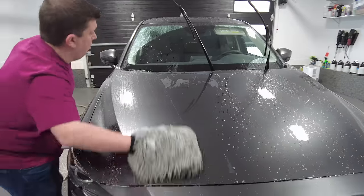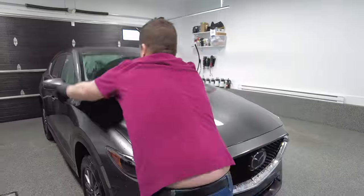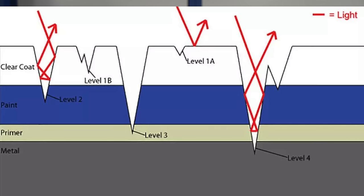Machine polishing is the best way to get the most significant increase in gloss, especially when measured with a gloss meter. If you look at paint up close through a microscope, it's not flat — it has hills and valleys. Scratches and swirls are induced during washing, towel drying, automated car washes with brush rollers, or using brushes to remove snow in winter.